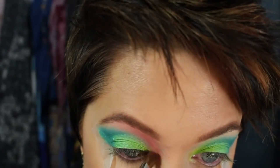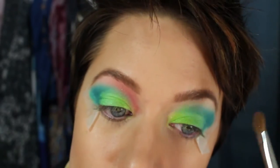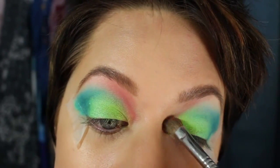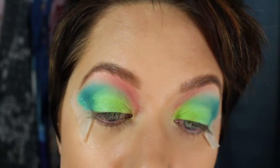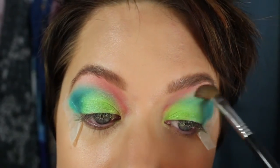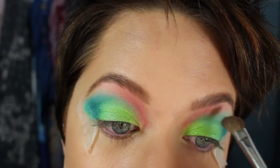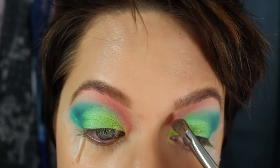Right above it, not really on top of it. Same thing on the other side — going from about the inner corner all the way up to the eyebrow, keeping it above the blue, just lightly blending it in around the corners. I'm only going to let the color fade out to right where the arch of the eyebrow is. I don't really want to do that whole entire section, just so it fades — it's kind of a watercolor effect.